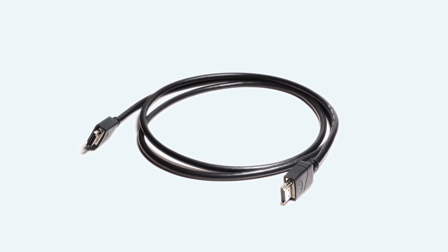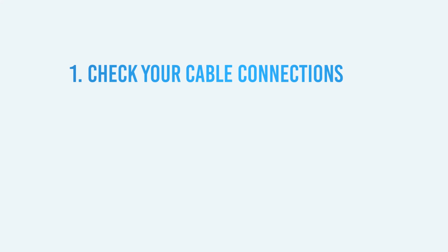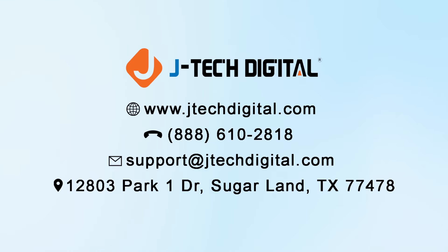In the vast majority of cases, you won't encounter any problems with your HDMI connections, but if you do, you can try out the aforementioned tips to troubleshoot your connection problem. If none of these solutions work, you can then contact the JTEC digital support team for further troubleshooting steps and assistance.